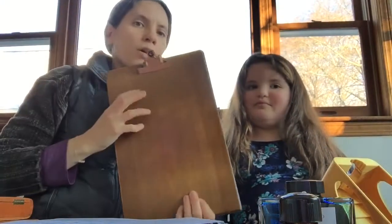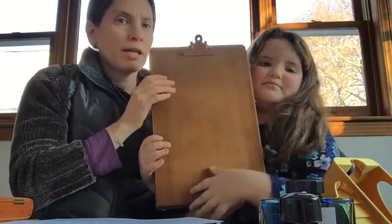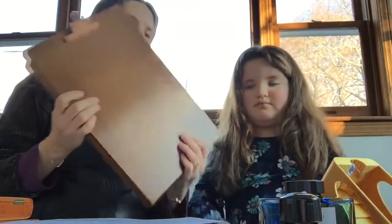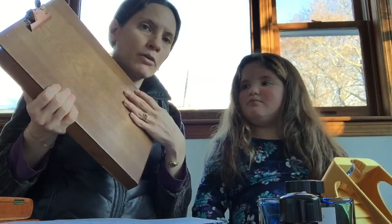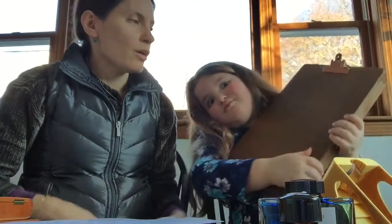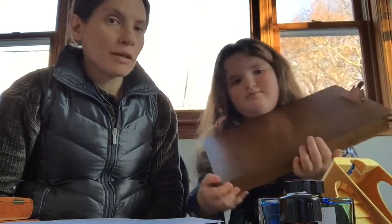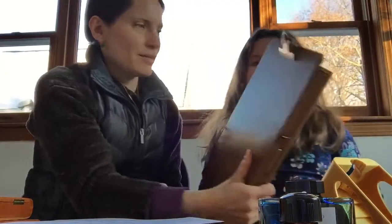Number ten — another useful thing you can find on Etsy, either vintage or newly handmade, are wooden clipboards. This is a vintage one I got, and mine has a little drawer in it. There are also ones that are just a flat piece of wood, sometimes really beautiful with different types of wood put together. This is useful if the person you're getting the gift for likes to write sitting on the couch or in bed — it gives them a nice hard surface to write on instead of writing on a book.